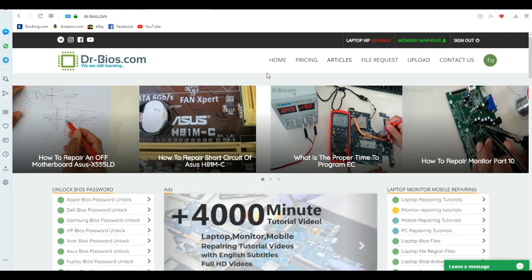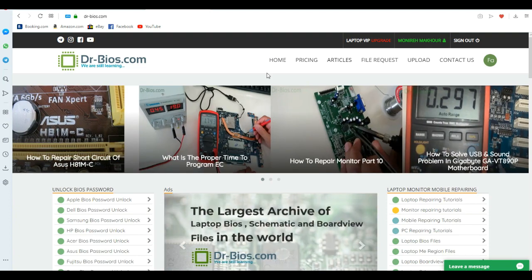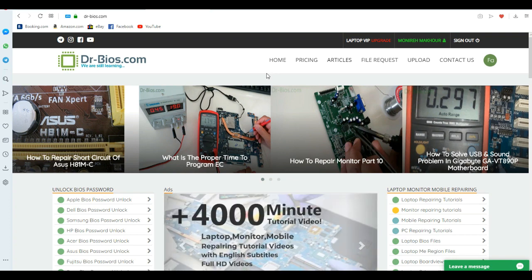That's it! Last but not least, if you have any questions, feel free to ask them through live chat on the main page of the website. Thank you so much and have a good time!